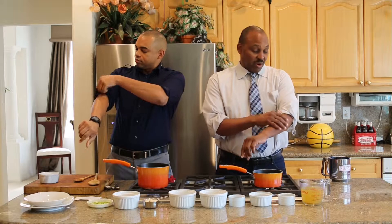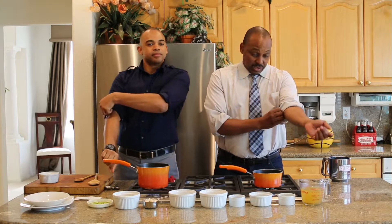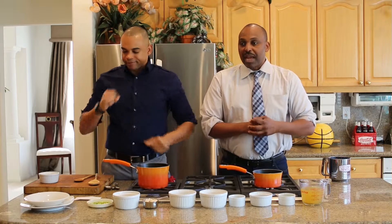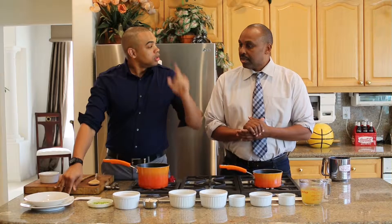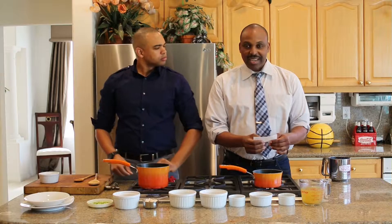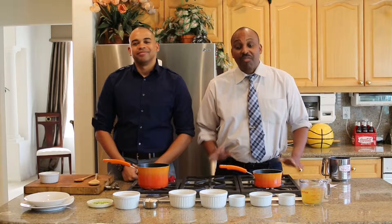Hey everyone, I'm Byron and I'm Chris, and you're chopping it up with the Boykin Brothers. We're giving you five-star recipes that are quick, simple, and easy. If culinary challenges worry you, we'll hook you up with something that will definitely impress your loved ones.